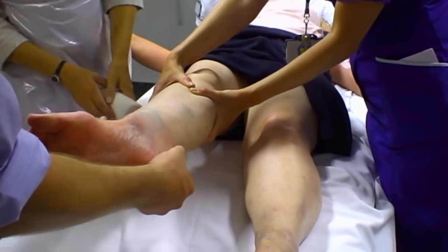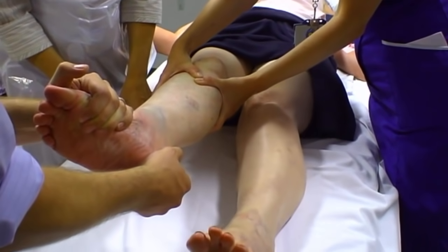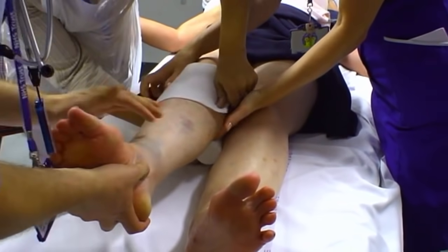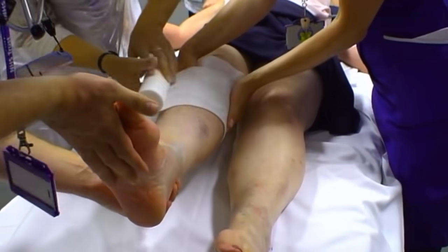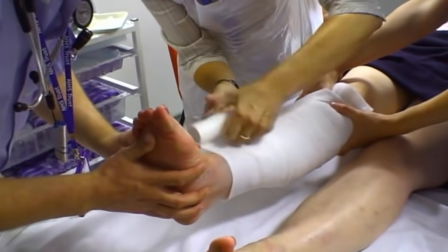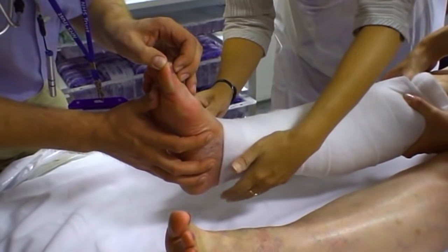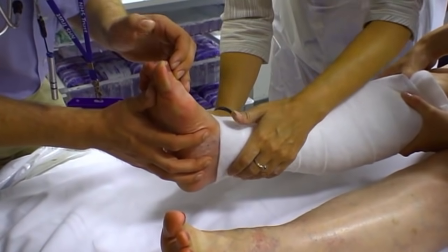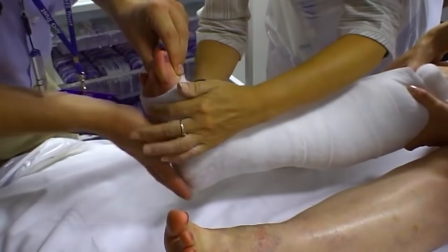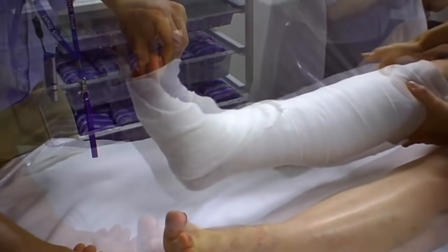Grasping the heel with my right hand and just applying traction to start with — and with simple traction there, it's gone back. Take some big deep breaths. I'm just checking the foot pulses now to make sure we've not caused any further damage, and there are excellent foot pulses with good capillary refill in the toes — two seconds. We're now molding the foot and aiming to get it in the anatomical position, about 90 degrees to the lower leg.